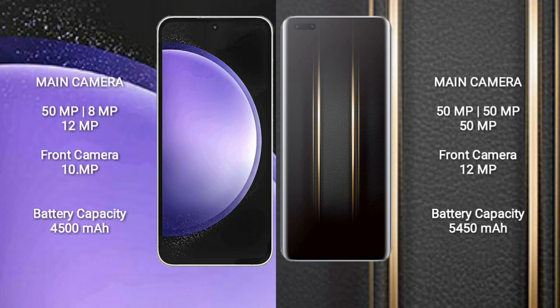The Samsung Galaxy S23 FE features a triple rear camera setup: 50 MP plus 8 MP plus 12 MP, and a 10 MP front camera. The Honor Magic 5 Ultimate also features a triple rear camera setup: 50 MP plus 50 MP plus 50 MP, and a 12 MP front camera.